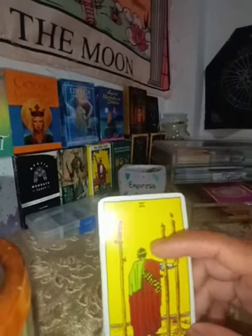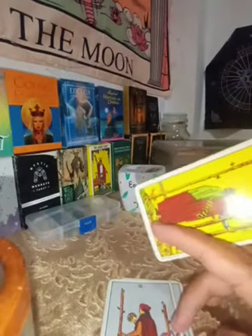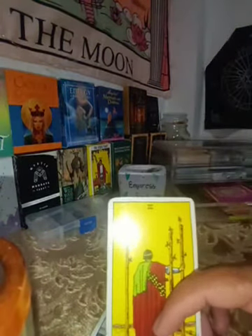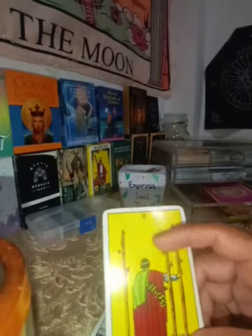The Three of Wands is about planning. From the Ace you have a new beginning, from the Two you make a decision, and now with the Three of Wands you need to plan which way to go and what your strategy could be.